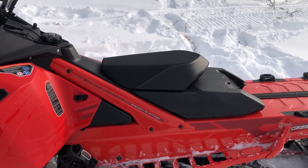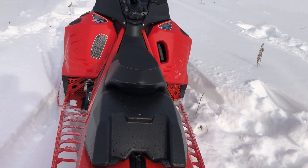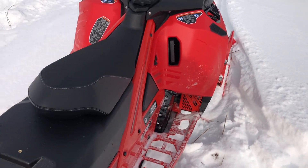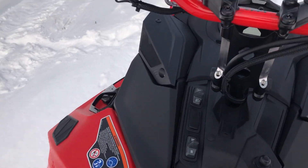Also, I found, a little bit to my surprise, the front part of the seat here is a little narrower than my 850 — my Summit SP, I should say. It feels a little more narrow. You really tuck in real close on it.